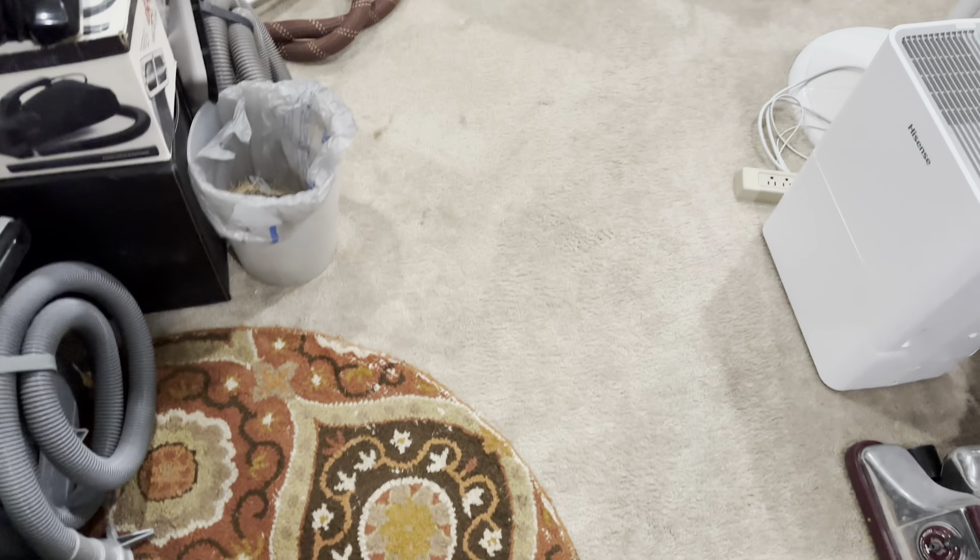Alright, now to the main part of the collection. We've got this Hoover Steam Vac, model F5883-900. It's a really nice shampooer — it works really well and I'm glad I have it.